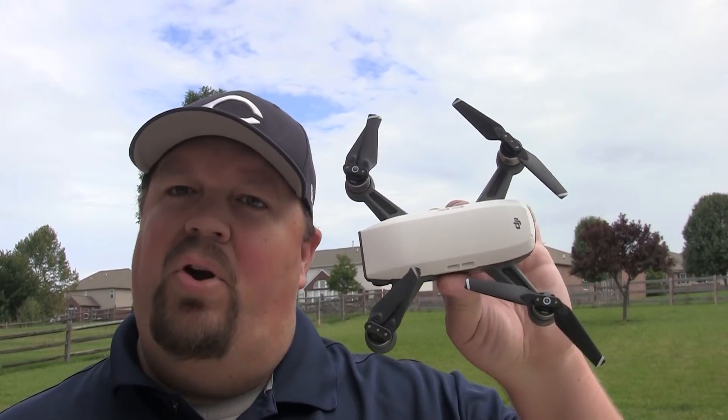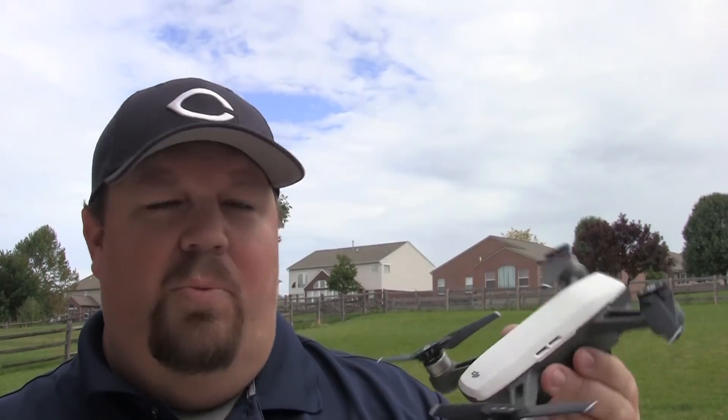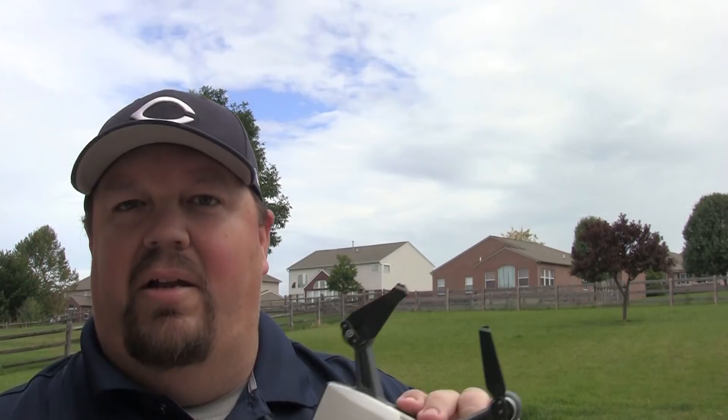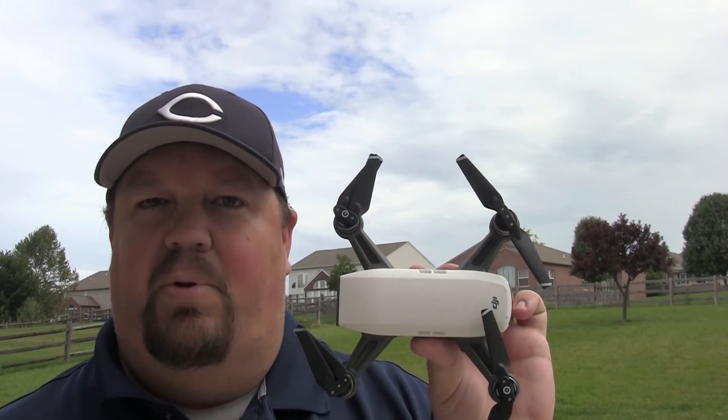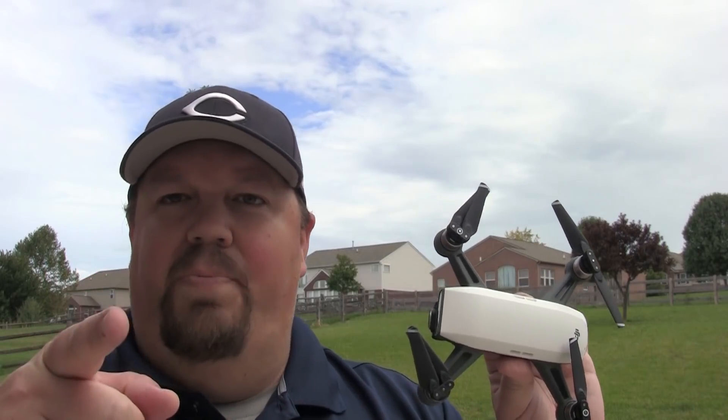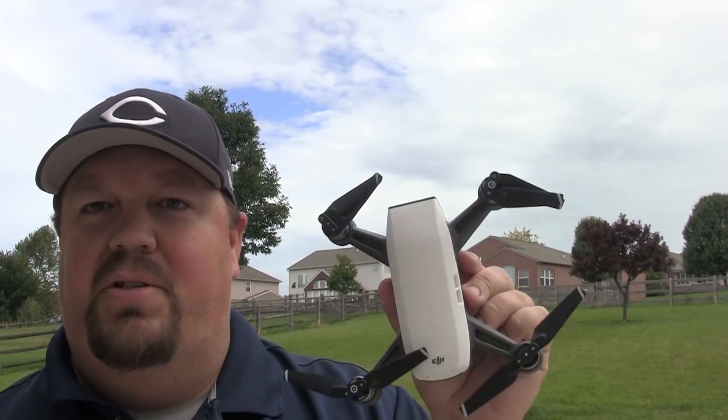So that's all the features and different options of how the Spark does a return to home. Hope that was useful — I definitely learned something. The key thing I learned was that if it's further than 20 meters away, it automatically rises to the specified RTH altitude regardless of whether that setting is enabled or disabled. I didn't understand that before. Hope this helps you understand the Spark a bit better.